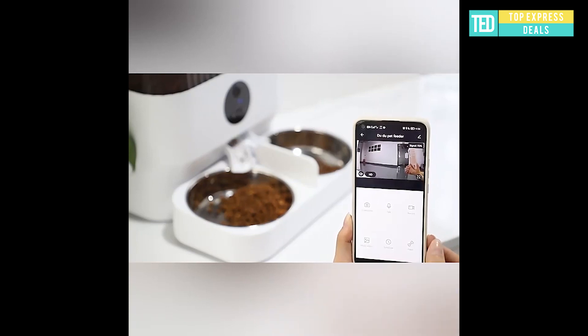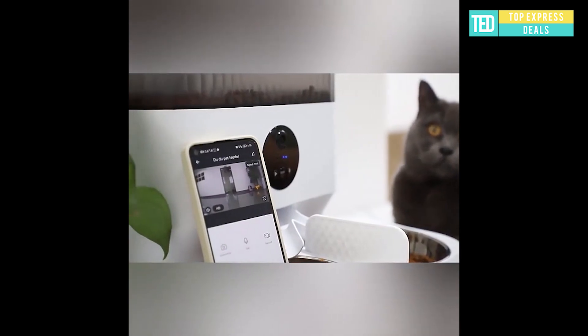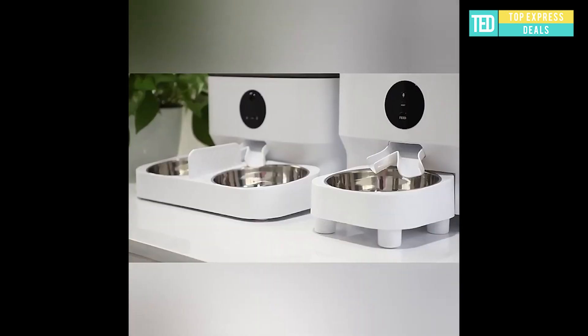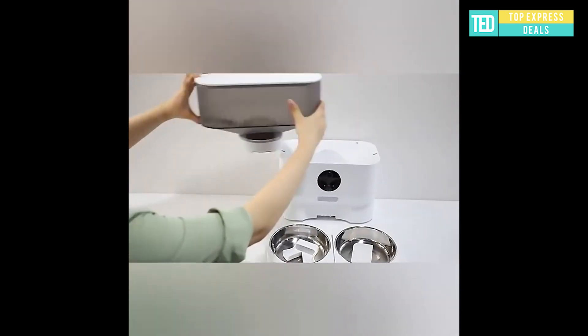Smart cat feeder — auto feeder quick setup with the button and very easy via the Tuya Smart app. The app has your language because the language depends on your phone. Proper angle of the bowl so that food will not accumulate in the food outlet.